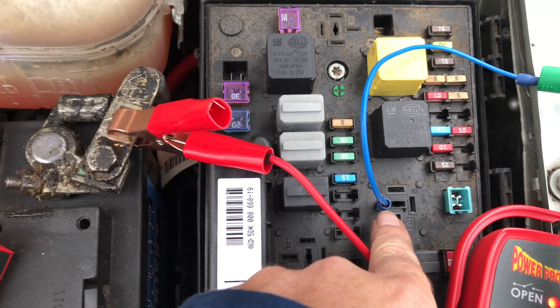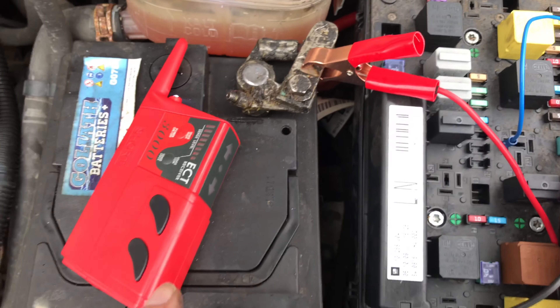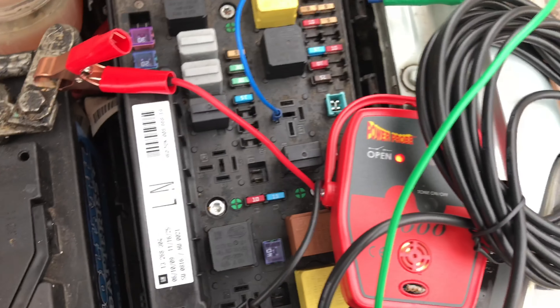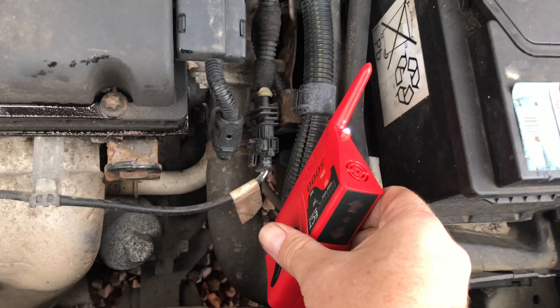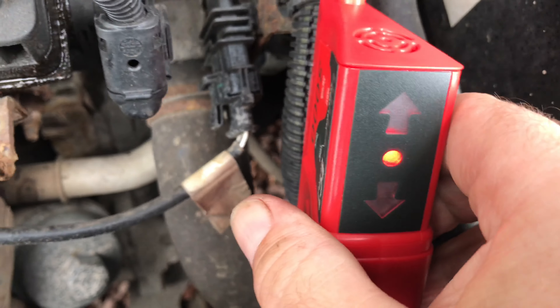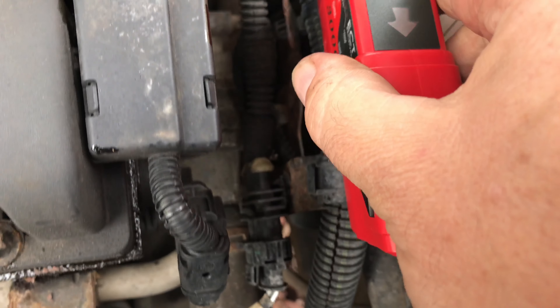So I went right into where the relay is — it's so windy up here — this is pin 85 on the relay which is grounded by the ECU. So I decided to use my new power probe tool to track it, so you can see.